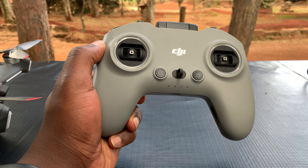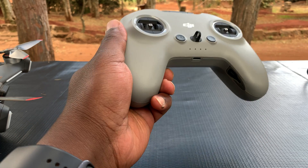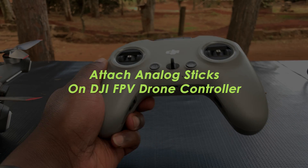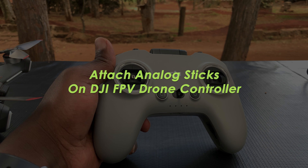What's up guys, and welcome to Pre-Education's daily tech tips. In today's tech tip, I'll be showing you how to install the analog sticks on your DJI FPV controller for the first time.